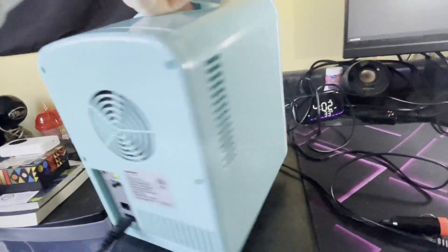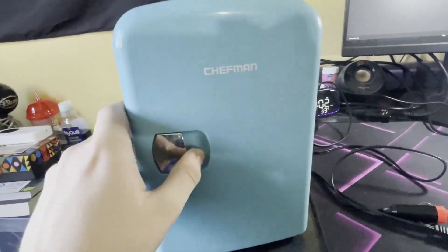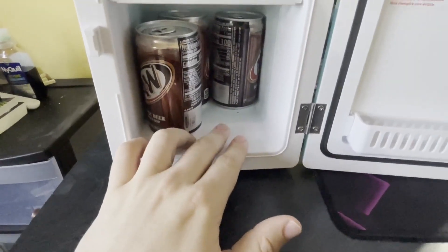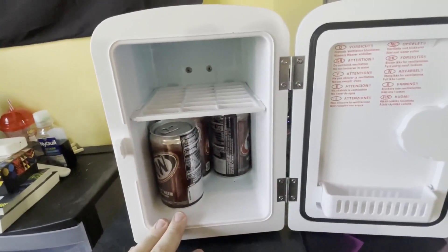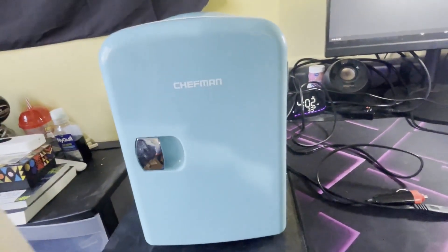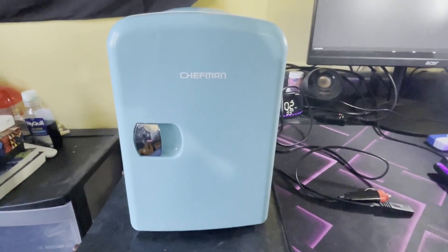The only problem I've ever had with it is if I accidentally left it on cold when I had nothing in it, little water puddles will appear in the bottom — I'm assuming just from condensation — but it doesn't affect the fridge at all. I just have to wipe it up and it's good to go. I kind of love this little fridge and it's kind of perfect for just keeping on my desk if I want little drinks.